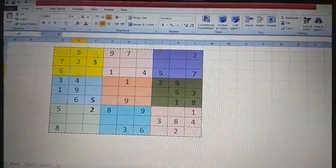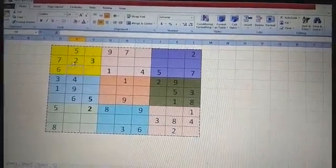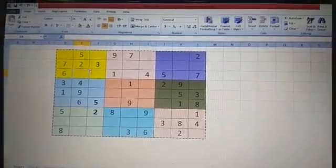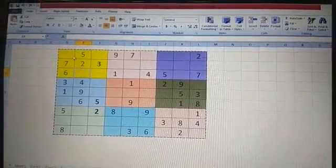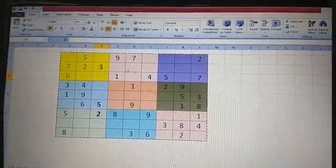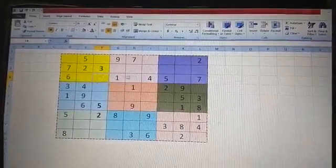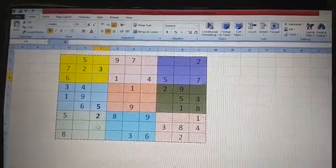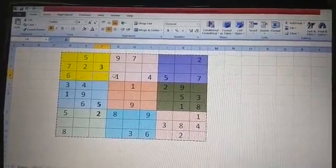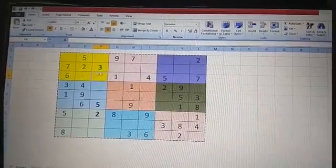I'll teach you how to solve each box step by step. In this yellow color box we'll start from the beginning. The number one is missing, so if I have to write one in this box, we need to check whether number one is already in this row or column. Here, one is already there in this line, so number one should not come in this particular line.